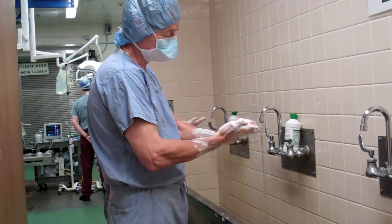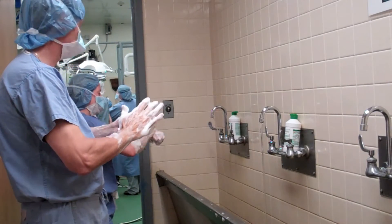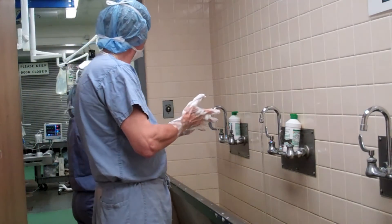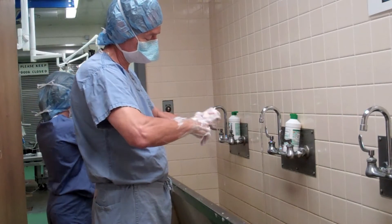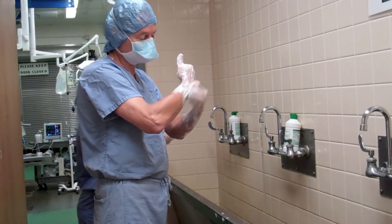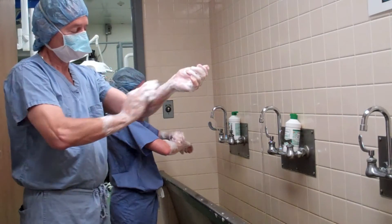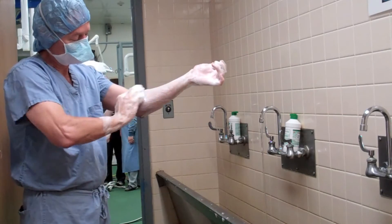Second scrub on my right hand now. Again, recall that scrubbing is a gradient, so I'm trying to scrub the most important portion — which is my hand — first, then I move subsequently to my arms. Once I get done with my arms, I do not go back to my hands.